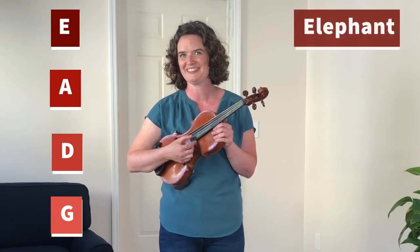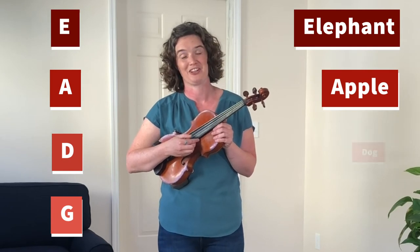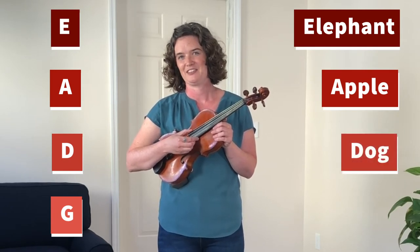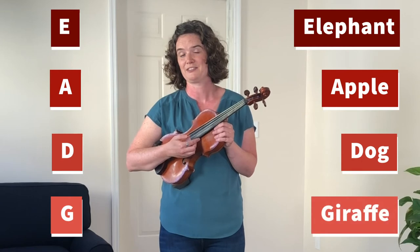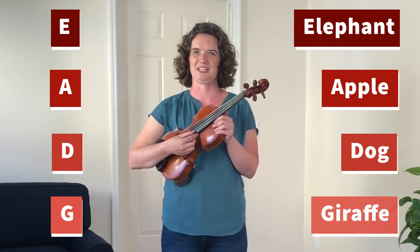...the elephant string; the A string, the apple string; the D string, the dog string; and the G string could be the giraffe string. Try coming up with your own words to help you remember the names of the strings.